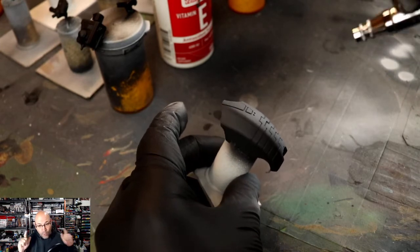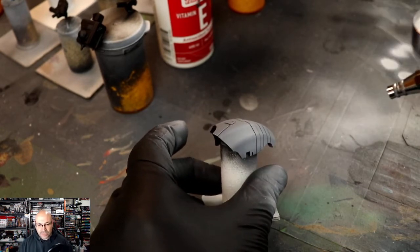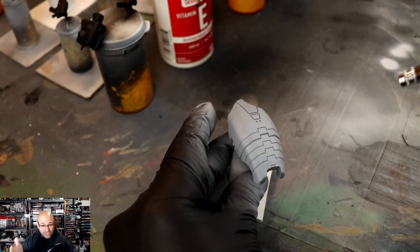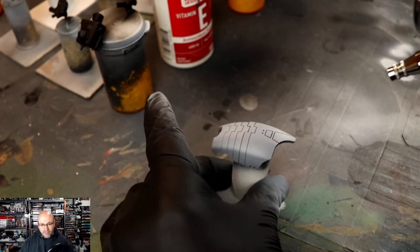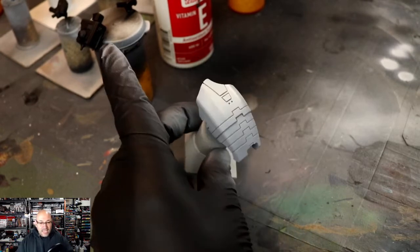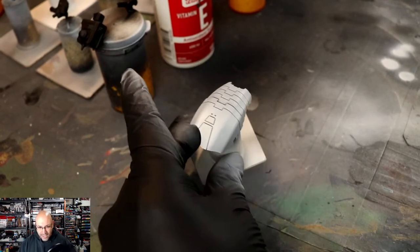I'm going to start here with Stynylrez White Primer over black. White over black — I know, that sounds crazy. Not so much when it comes to actually creating a white armor. I like doing this because I have that shade of gray you see right now. I can include highlights from one direction. White is a tricky color to paint, but if you unravel the mystery and learn its tricks and techniques, you should be able to paint white like a pro.